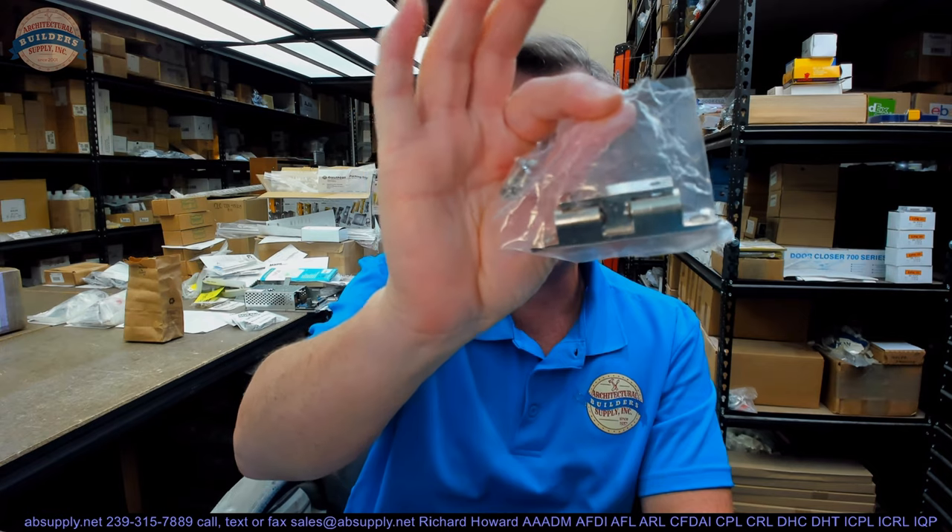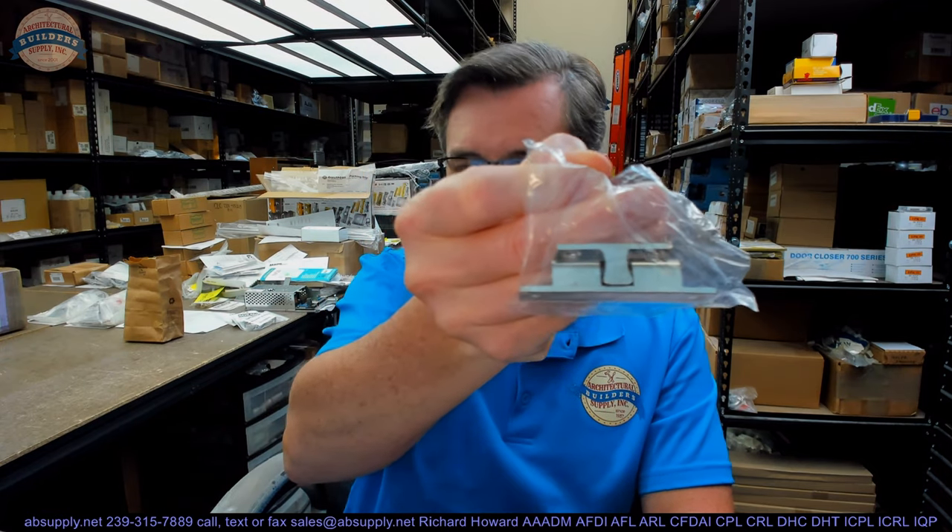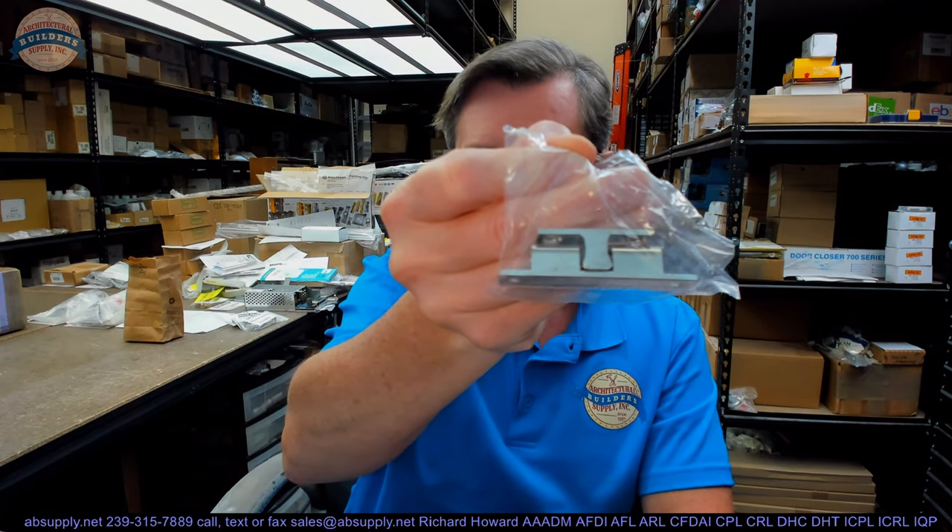Hello, my name is Rich Howard, owner of Architectural Builders Supply. This video is to bring you a closer look at the EPCO number 1017-DC. This is an adjustable tension ball catch.